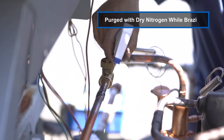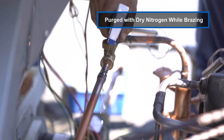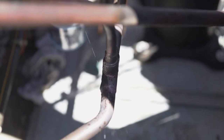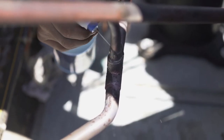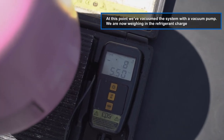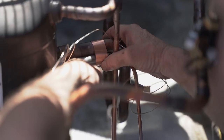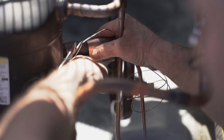We're spraying all the joints with soap bubbles. What we did was charge the system to 400 pounds of dry nitrogen. When we have that much nitrogen inside, if it's a big leak you will hear it; if it's a small leak, the soap bubbles should pick it up. I am now installing the bulbs onto the suction line.